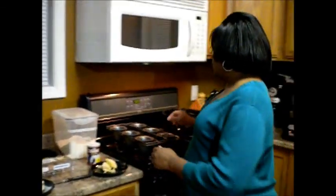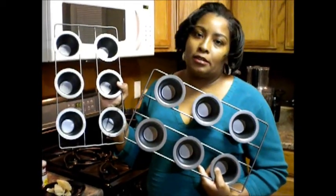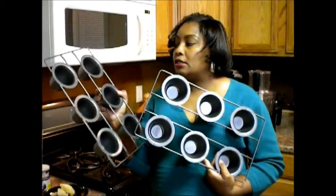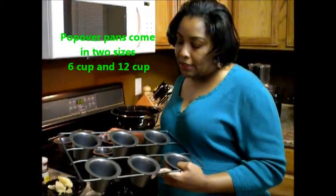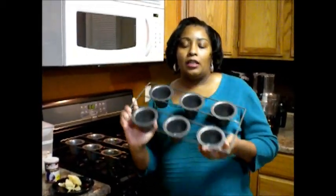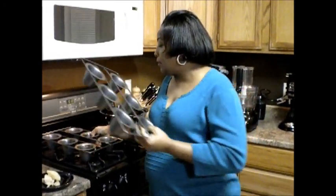For our hardware, you're going to need some popover pans. These are popover pans that you can buy — I recently purchased these new ones because my old ones had rusted out. I went to Macy's and got these for $19.99 with a coupon. They come in various sizes: this is a six-cup, but you can also find them in a twelve-cup. I have two pans here that I'm working with today.